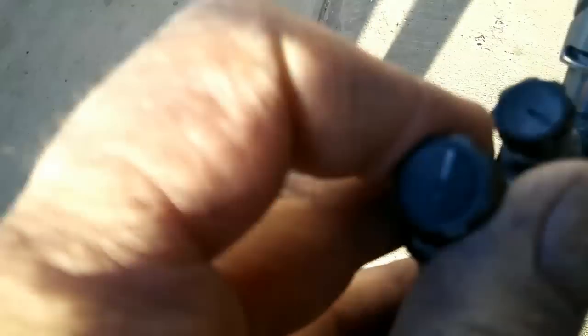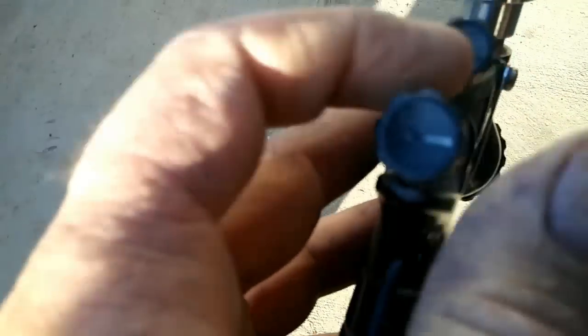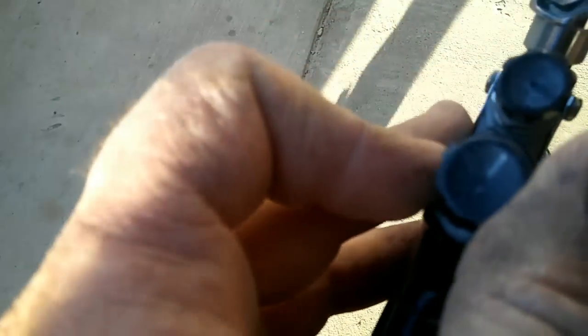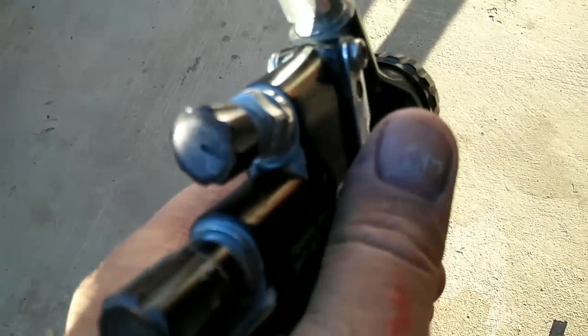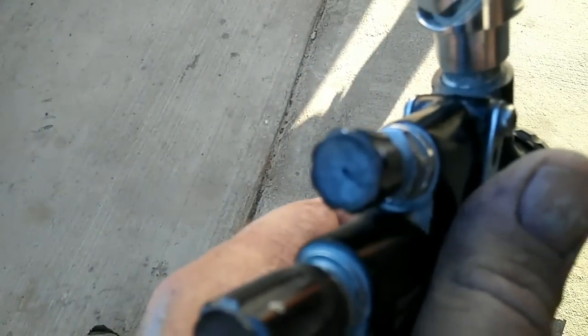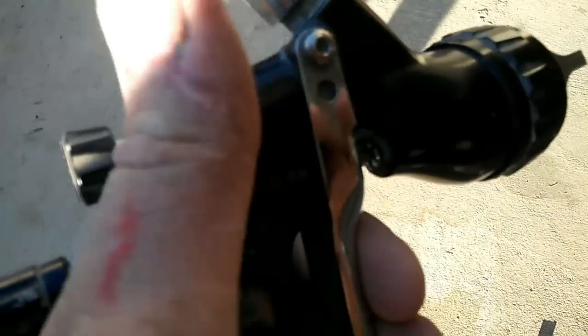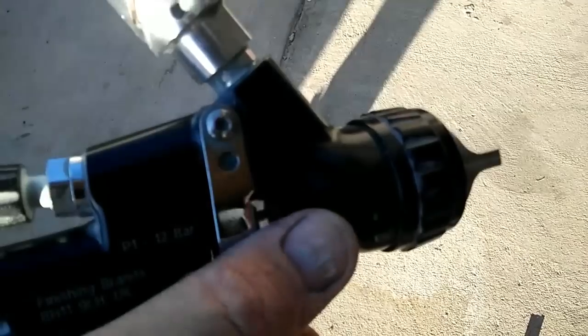This is the fan on top, the material knob is on the bottom. Crank the material knob all the way in till it stops, then back it out two or three turns and spray. If you've got enough material you're good; if not, open it a little more. When you have it turned way down you put out less material, and the air is able to break it up finer.